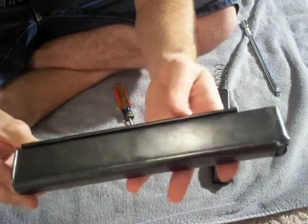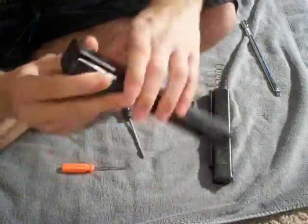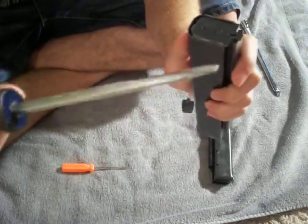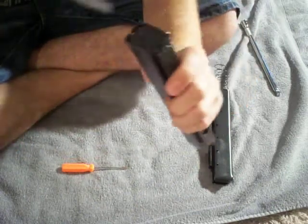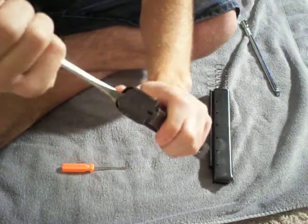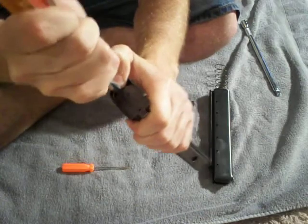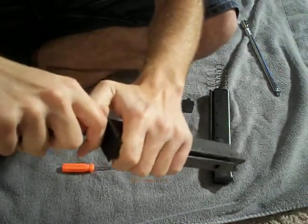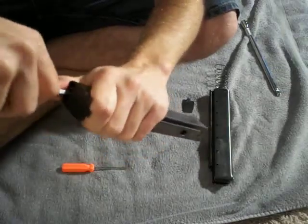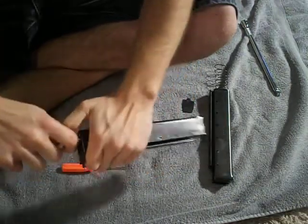It took me over an hour just to take this magazine apart, clean it, and put it back together, mostly because all that spring tension on the bottom of the magazine makes it really hard to take apart. You'll want a nice big flathead screwdriver to get in here, get on the inside part of the spring, and just push the base plate out — making sure that you are holding onto the spring so that it doesn't fly out.